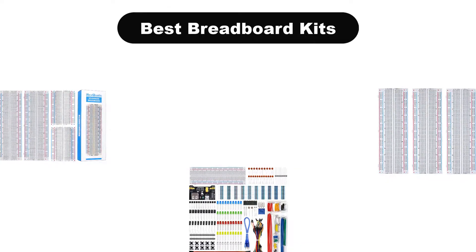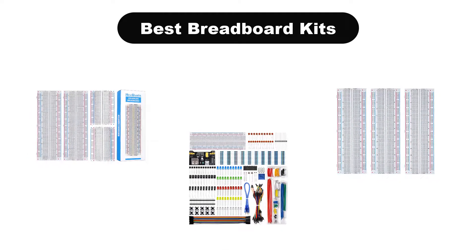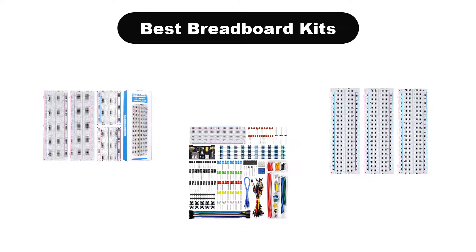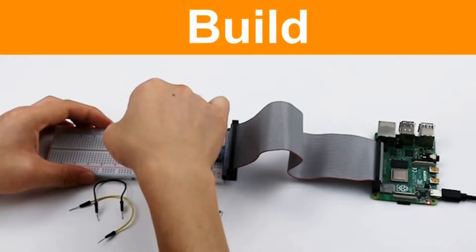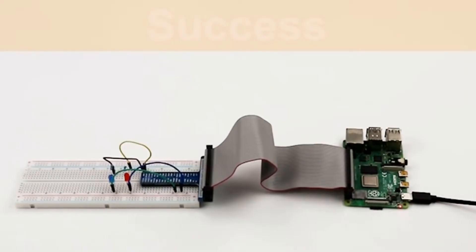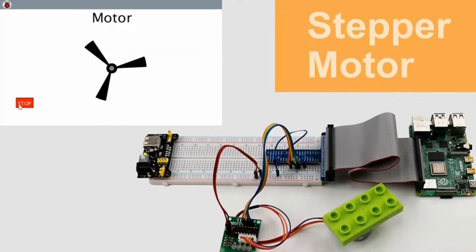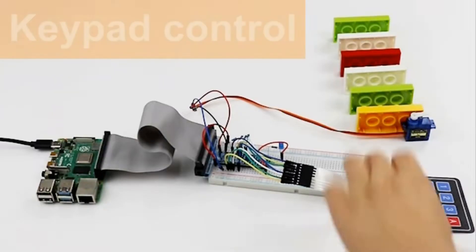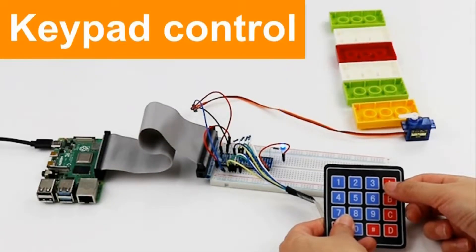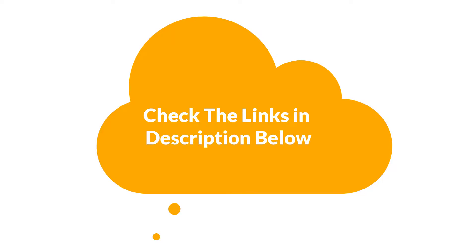Hello guys. In this video, we are going to give you an impartial review covering the 5 best breadboard kits in the market, which are the best for you considering some unavoidable factors that you might miss out on without watching this video. Here, we are trying to help you out to find the best from a plenty of irrelevant products. If you want more information and updated pricing of the products mentioned in the video, be sure to check the links in the description below. So, let's get started.